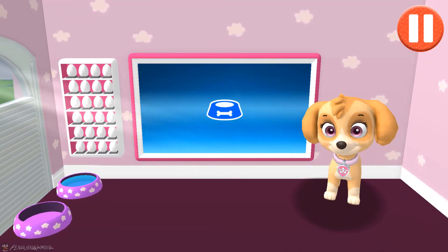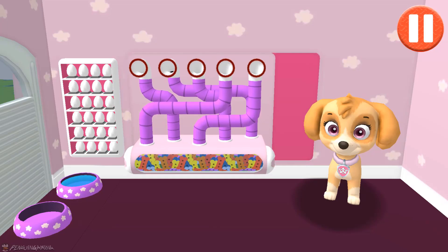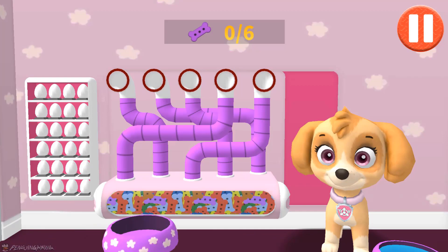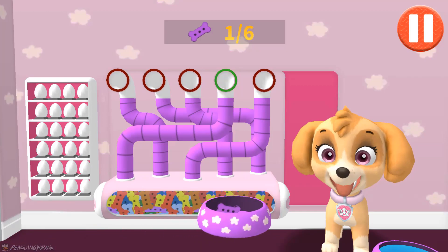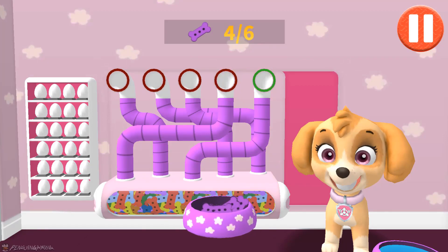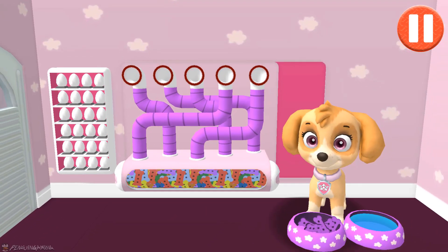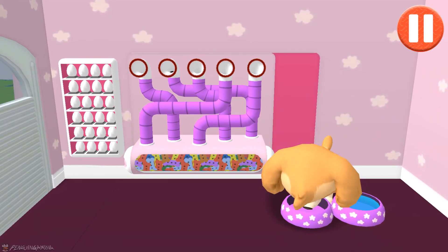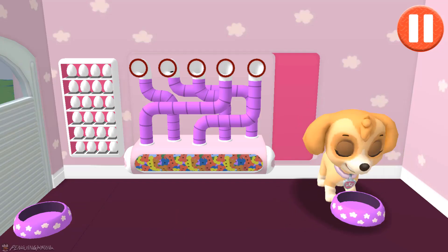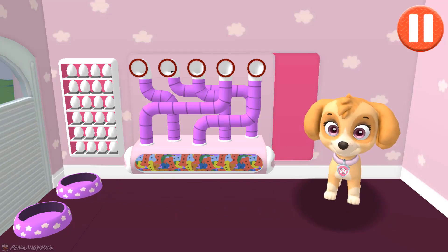Tap the blue picture of the dog bowl to feed the pup. A healthy breakfast will help me feel ready for the day. Use your finger to drag the dog bowl from left to right to catch the falling pup treats. The bowl is full! Time for breakfast! That was good! Ruff ruff!